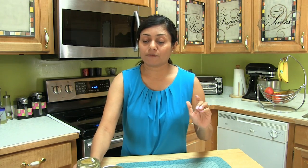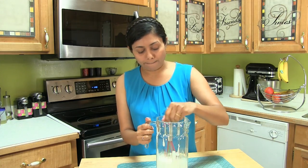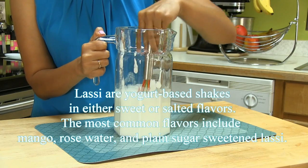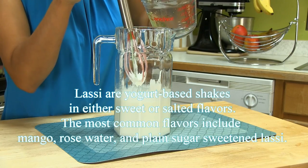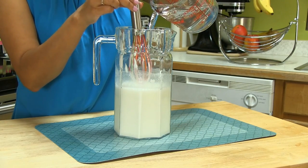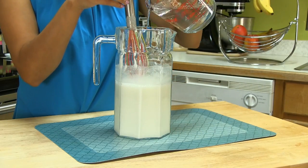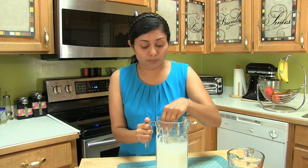Now let's make lassi. First I prepare plain lassi, and then I add flavor according to everyone's preference. Here I have plain yogurt and I'm going to beat it until it's nice and smooth. Do not add water at this point — once it is nice and smooth, you can go ahead and add water. I'm adding water gradually, a little bit at a time, so that you don't have to use any electronic mixer. You can add water according to your preference — some people like thick lassi, some like thin.